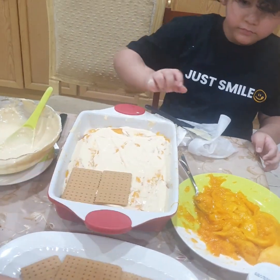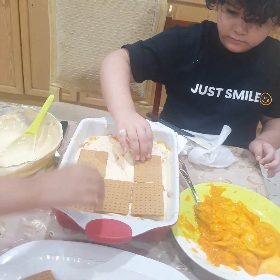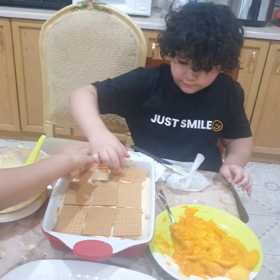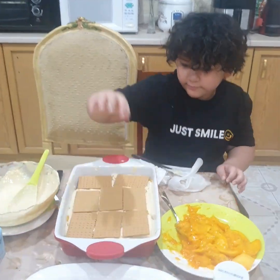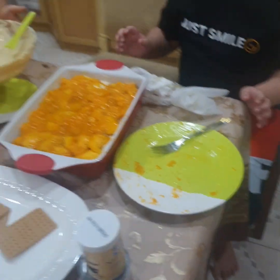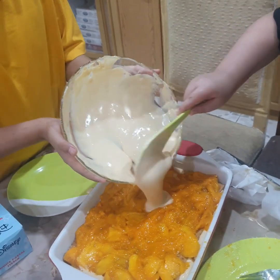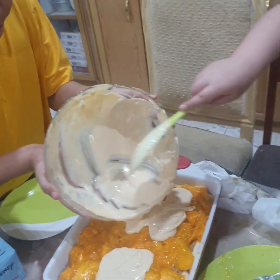This will be our last layer, okay? Our last layer! And one cream! Then finish the mango! The last one is the cream — and everywhere! Good boy!